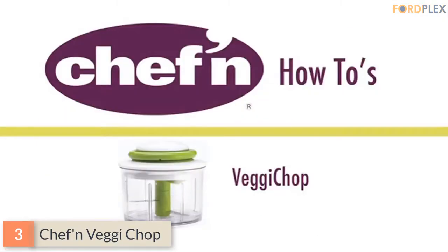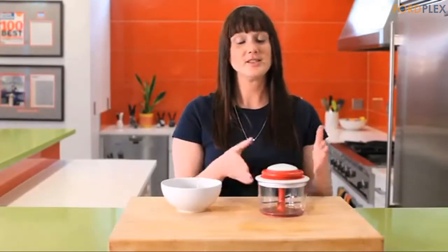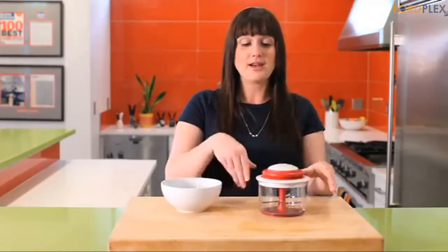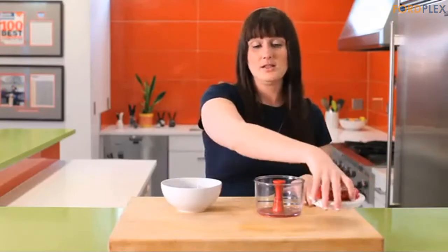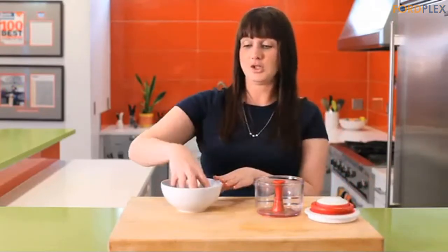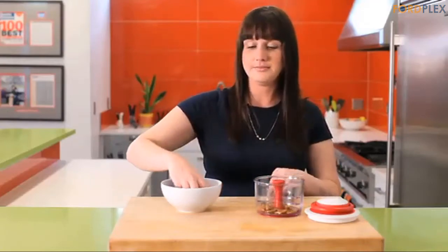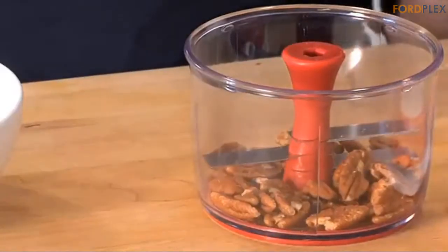Number 3: Chef'n Veggie Chop. Breeze through food preparation tasks with the beautifully designed Chef'n Veggie Chop Hand Powered Food Chopper. Chop large pieces of fruit, vegetables, boneless meats, herbs, nuts, and even ice by hand with this handy chopper. Running without electricity, this hand-powered chopper is great for small kitchens, RVs, travel, and camping.